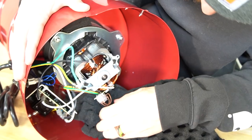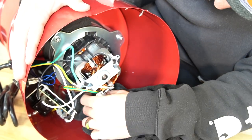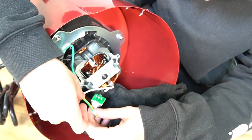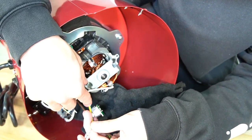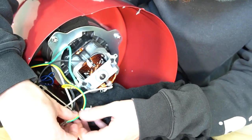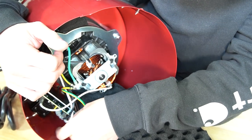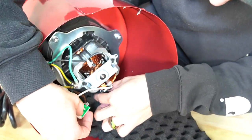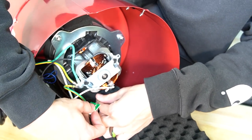And then you're going to have this wire — it's going to have green and yellow with a little sensor on it. Go ahead and plug that in last. Then make sure this little hose is connected to that sensor.